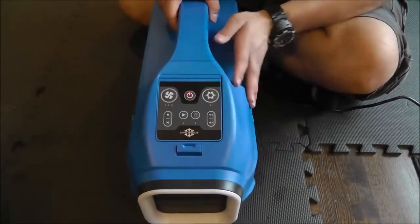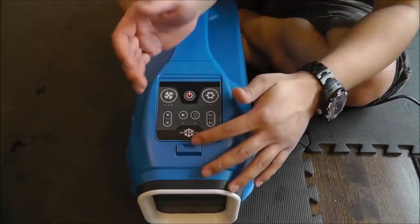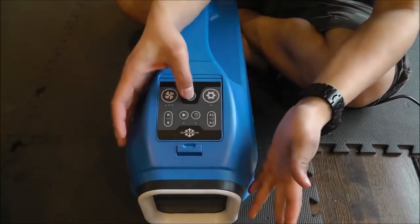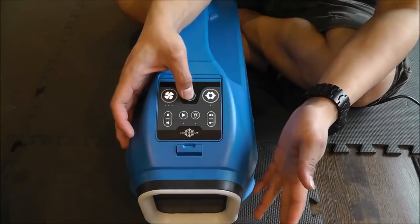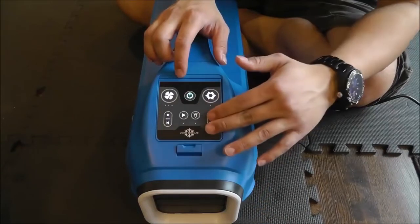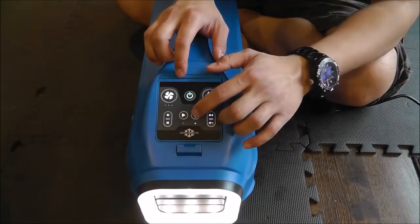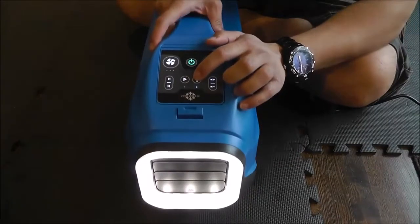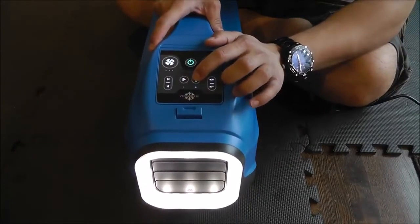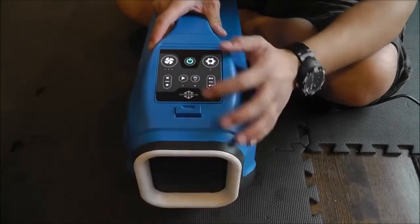Here's your control panel — to turn this thing on, press and hold. When the panel illuminates you're now in standby mode. You can use all of your Bluetooth speaker controls as well as your light. Your light has both a standard mode and, if you press and hold, an emergency mode which is a blinking red light.